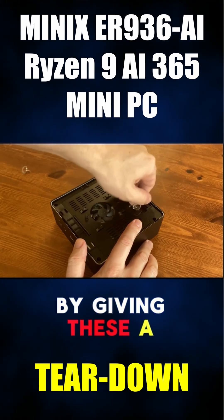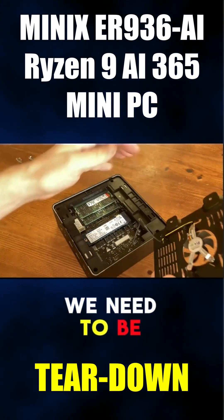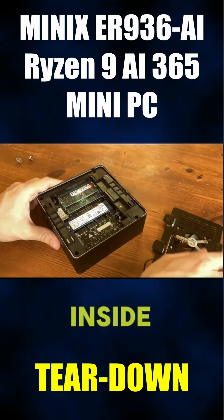Let's get in further by giving these a twist. As we remove this, we need to be a bit careful — there's a small fan here that's connected to the motherboard. Now that's out of the way, we can see what's inside.